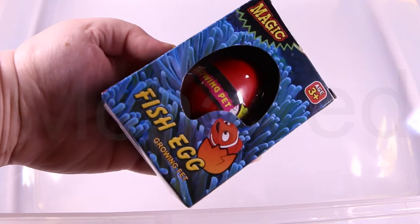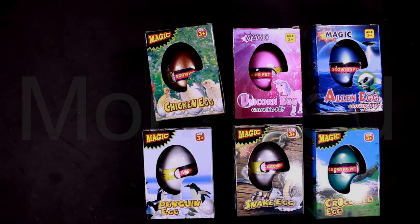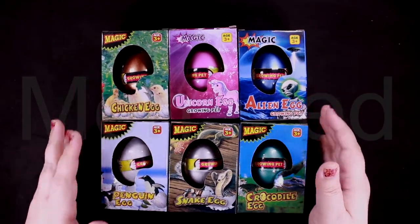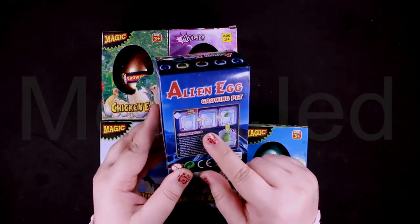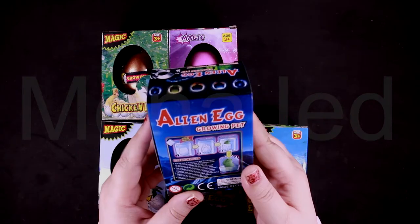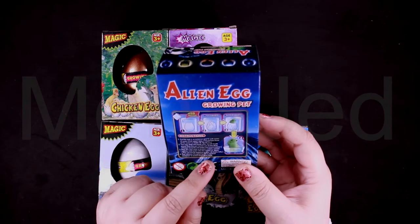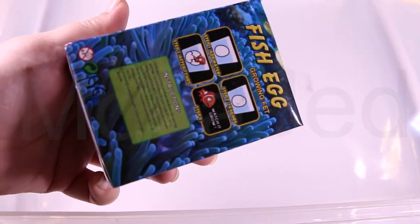Here is the fish growing pet egg, flamingo growing pet egg, dinosaur egg one, dinosaur egg number two. The instructions are at the back — you have to put them in a container full of water. After 12 to 24 hours the pet will come out of the egg, and then you have to change the water again and let your pet expand. It will be fully completed after 48 hours.